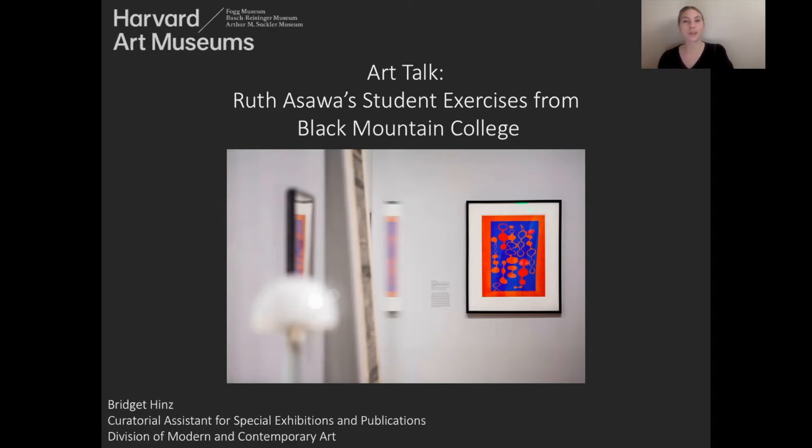Hi, my name is Bridget Hintz, and I'm the curatorial assistant for special exhibitions and publications in the Division of Modern and Contemporary Art here at the Harvard Art Museums.